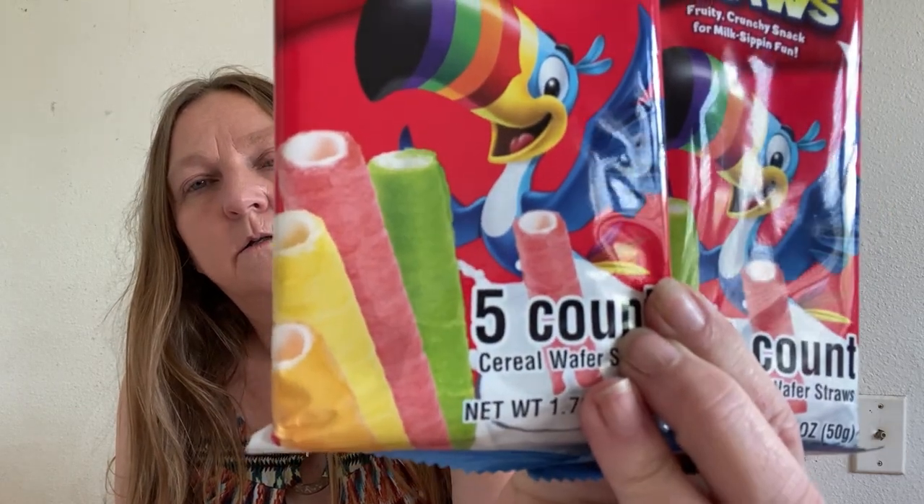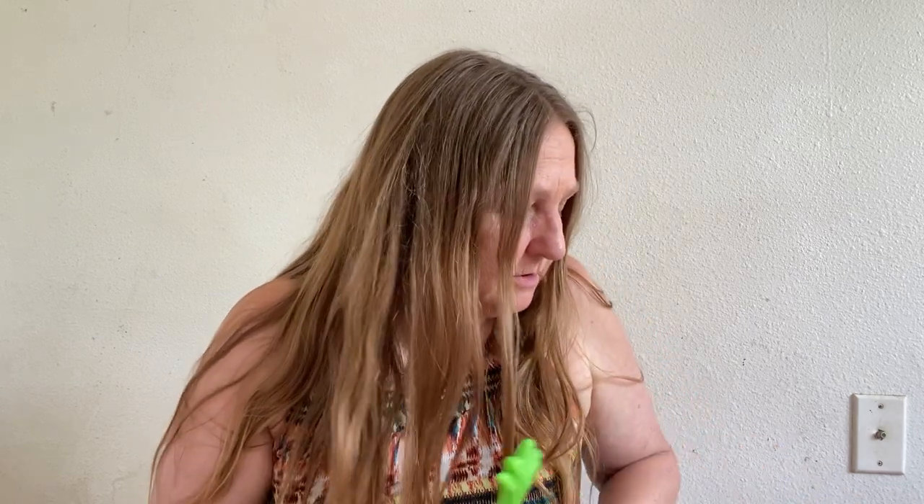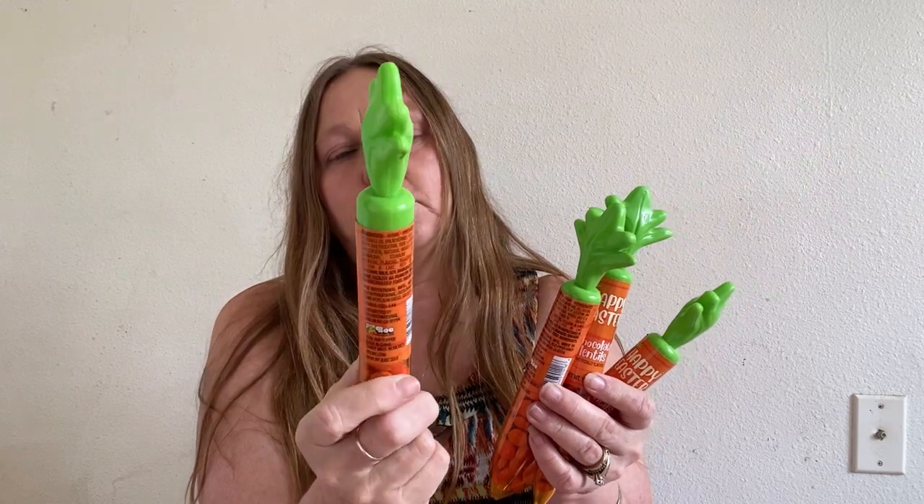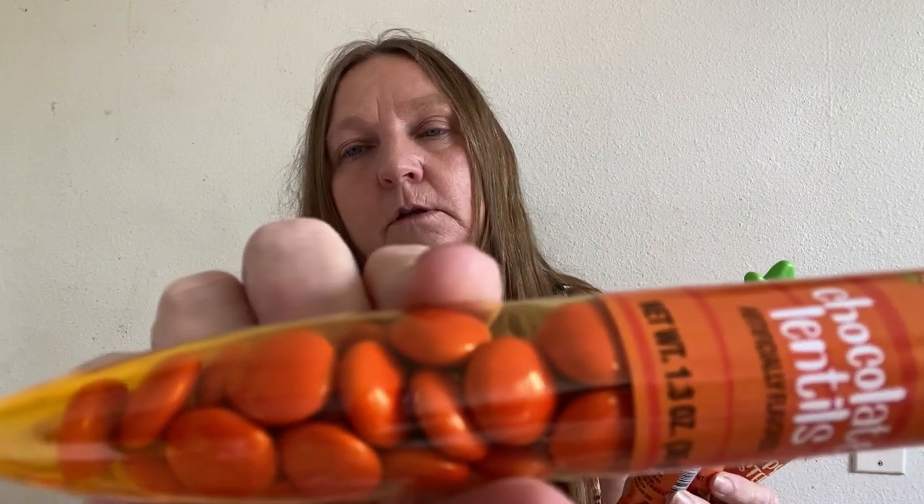I bought two or three of these cereal wafer straws — five-count cereal wafer straws. I thought these would be cute to put in their Easter baskets. They are Froot Loops flavor and it says they are back. I also bought some more Easter items — I got carrots and chocolate lentils for the kids.